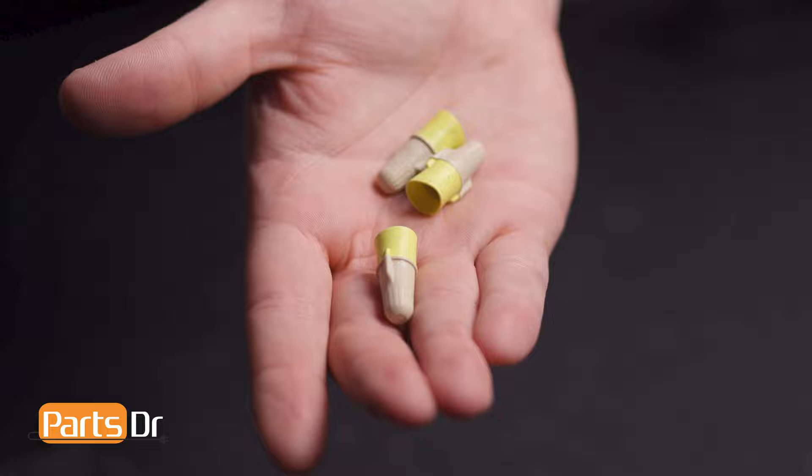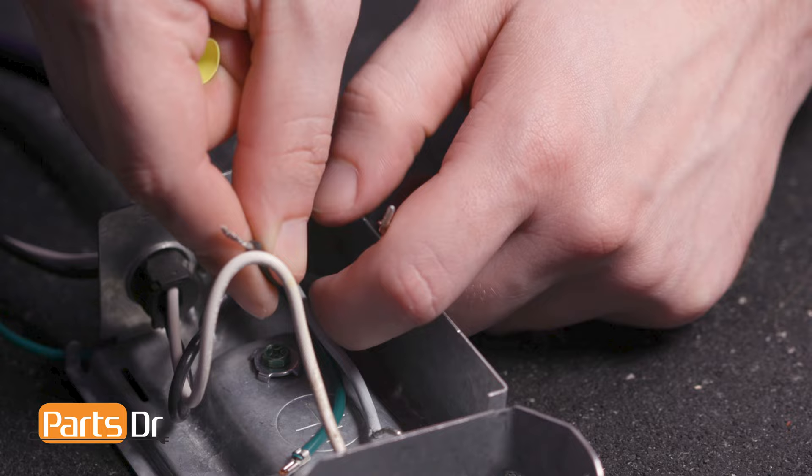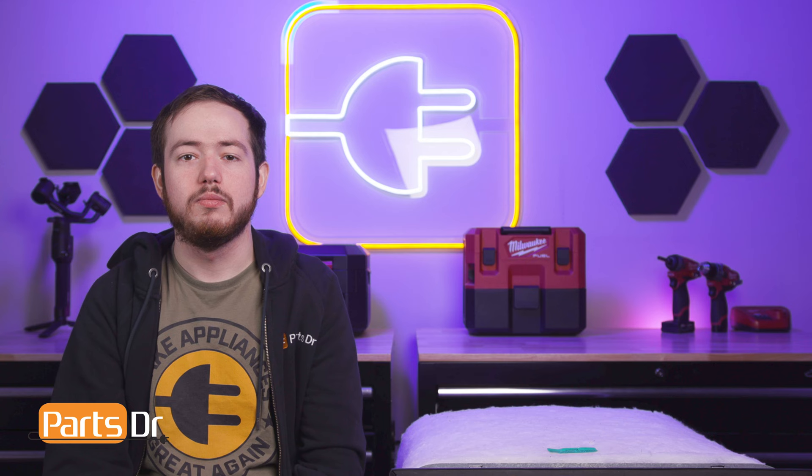Now, connect the wires using the wire nuts provided in the kit. Join the two black wires together. It is best to have approximately one-eighth inch of stranded wire above the solid wire. Note that you should not pre-twist wires when using wire nuts. Insert the pairing into one of the wire nuts and twist to secure.